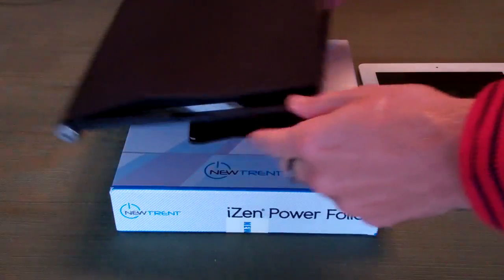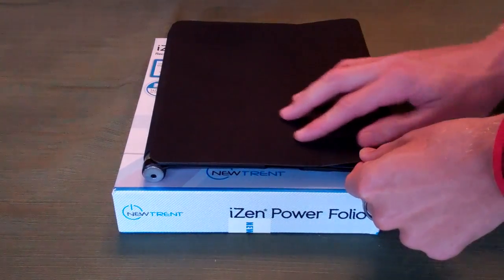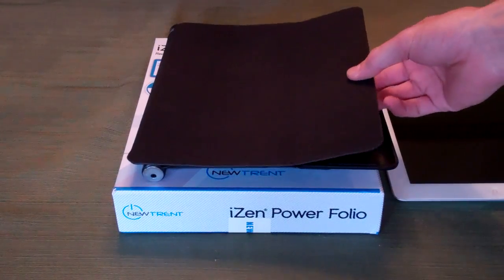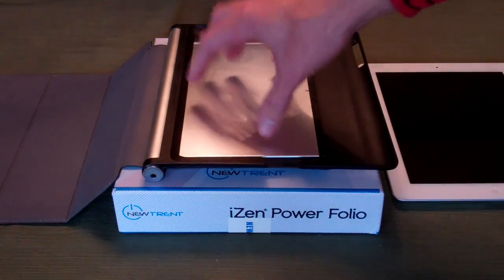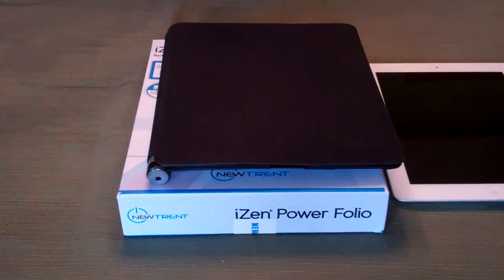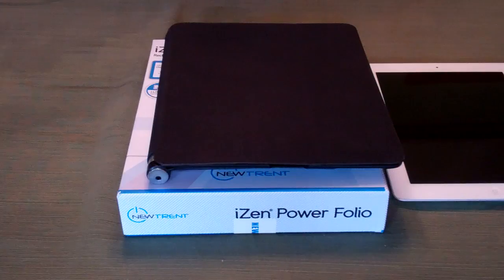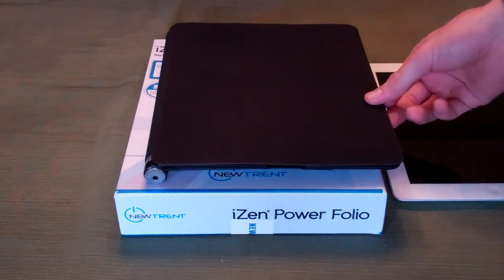This is the case here to the left. We have a leather-esque — I'm not really sure what the material is — it's soft, it's very lightweight material that's going to work the same way as a smart cover does. When the iPad's in there, it's got the magnets over here on the left side of the case. When you close that, it will sleep and wake the device, very similarly to the Apple Smart Cover case for the iPad 2, 3, and 4.